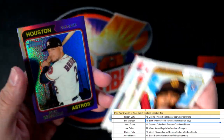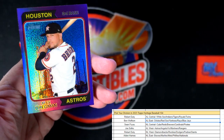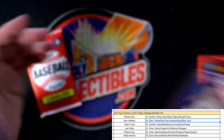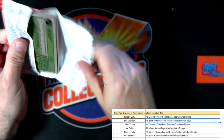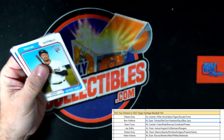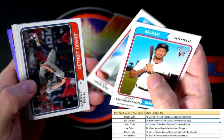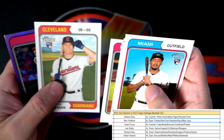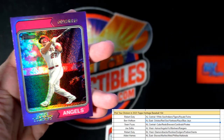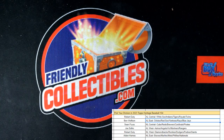We got an Alex Bregman for the Astros going out to Joe S. Last pack in the box — Kyle Schwarber. And Mike Trout purple to end the box! Hey man, that was a pretty decent box. We'll see you next time.